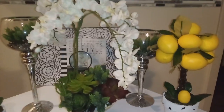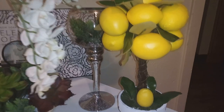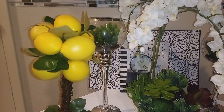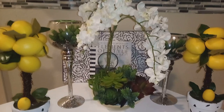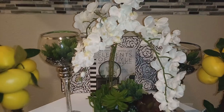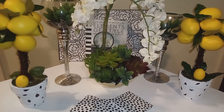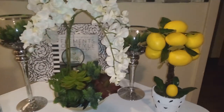I had thrifted these lemon trees from the local Goodwill, and I kind of wanted to do a decor style with them. I think they turned out absolutely gorgeous. My table behind me is also decorated with the lemon style — you can go back in my videos and watch that. I think it was a Mother's Day tablescape styling, and it had lemons in that as well. So this is kind of like my living room dining area where this is located, so it all kind of ties in together.